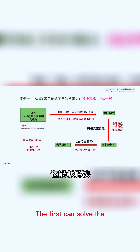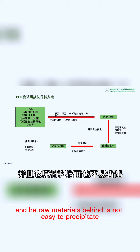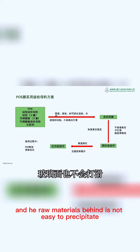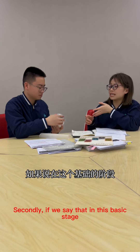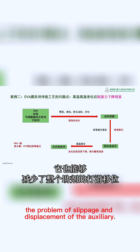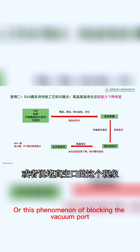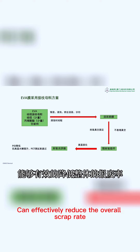The first benefit: it can solve the immersion time of photovoltaic raw materials, and materials are not easy to precipitate. The glass surface will not be slippery. Secondly, in the lamination stage, it can reduce the problem of slippage and displacement of the auxiliary, or the phenomenon of blocking the vacuum port, effectively reducing the overall scrap rate.